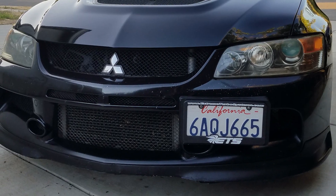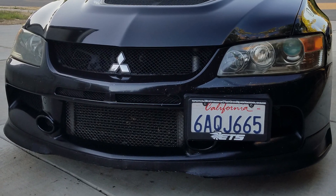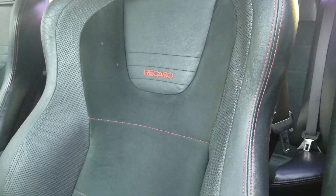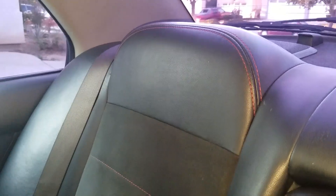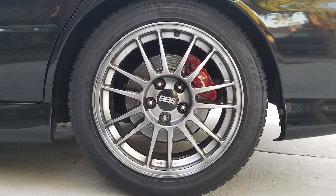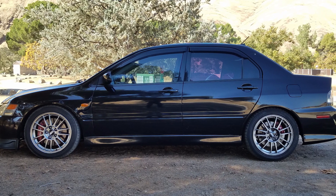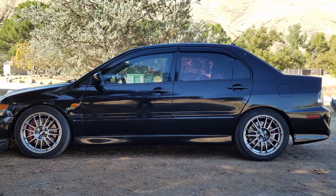The most significant features on the SE version is this front lower lip. The front seats also have red stitching, which includes the rear seats. And all four wheels are a black diamond color. As I've stated earlier, the MR version does have an option for these items in the appearance package.